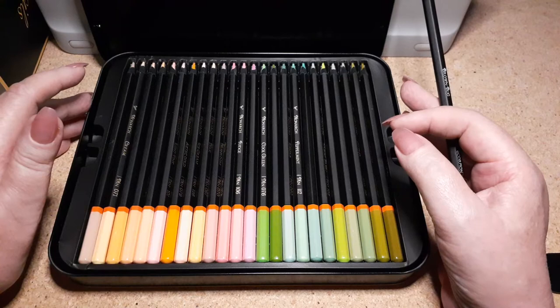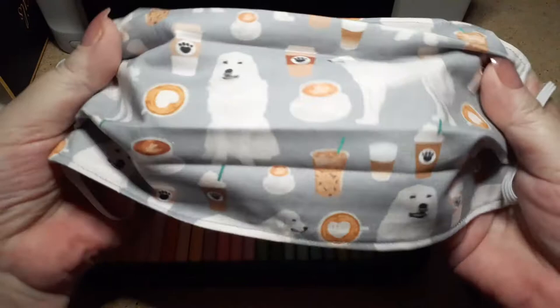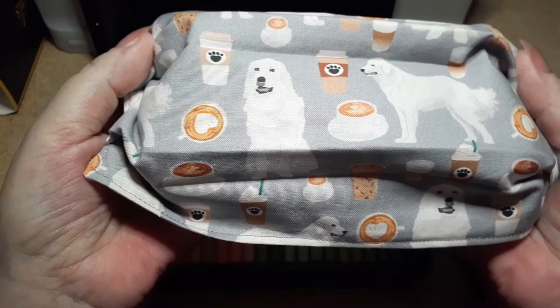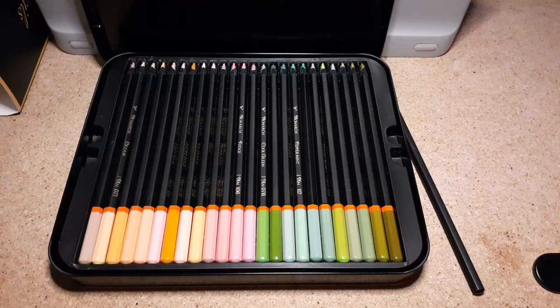I have my doggy masks — I have to show you these! Look — they're great Pyrenees and coffee, my two favorite things. Well, besides my husband — I have to say that because he's sitting behind me right now! But you guys know how we are about our dogs and our coffee. I thought it was so cute so I had to show you.